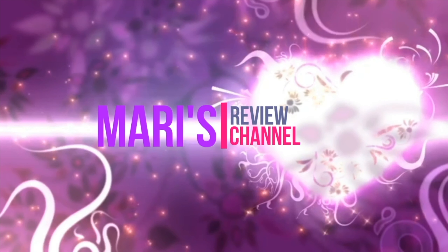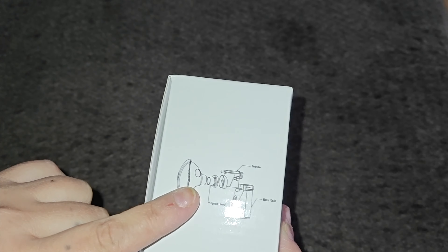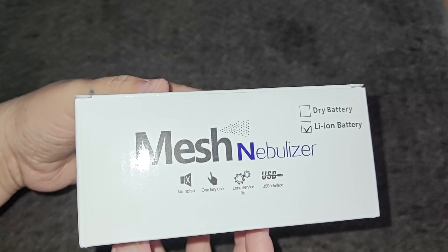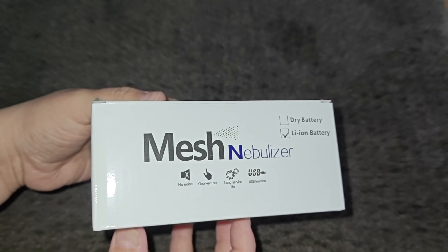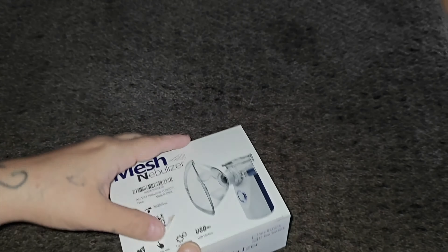Today we've got our mesh nebulizer. This helps with a lot of problems if you have respiratory issues such as asthma or allergies. It is portable so you can take it with you on the go, and it has a lithium-ion battery. This is a nebulizer machine which atomizes water-soluble drugs into tiny particles of 1 to 5 micrometers, controlling pressure to atomize the liquid into a small mist. The drug is effectively absorbed by the body without being destroyed, and it helps you breathe especially if you have allergies or asthma.